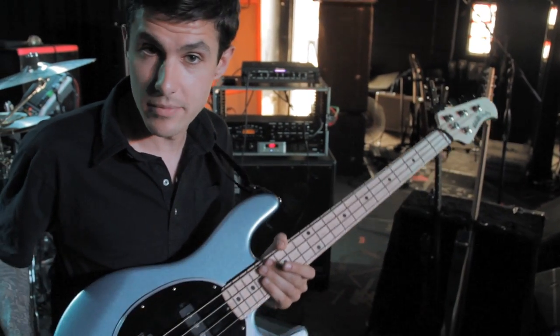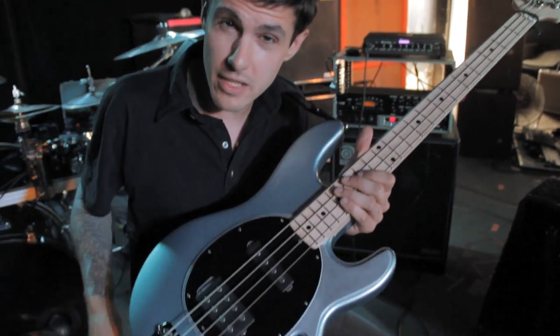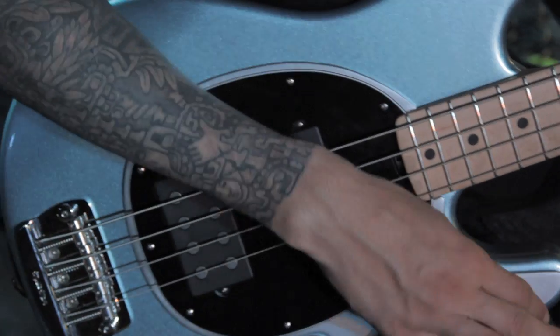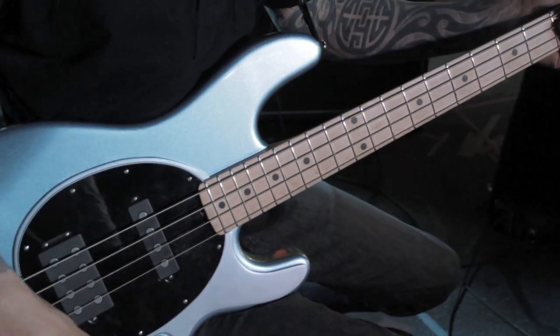It sounds great for slap, really aggressive, right out of the box. The only modifications I've done is this kind of pickguard modification, but other than that it's just factory. So yeah, it's got a really good aggressive slap tone.